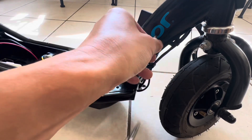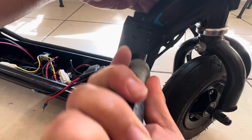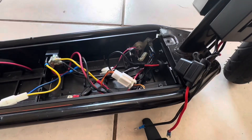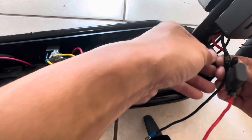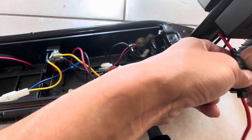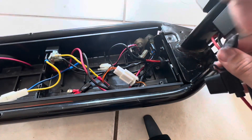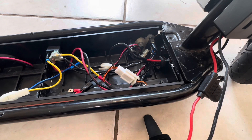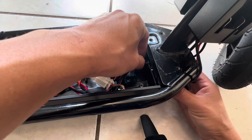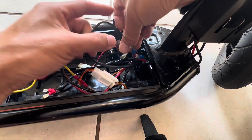So these are self-tapping screws. We're going to add these wires through. We have to remove the positive and negative.